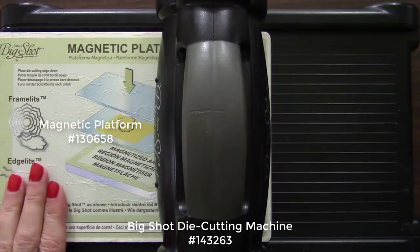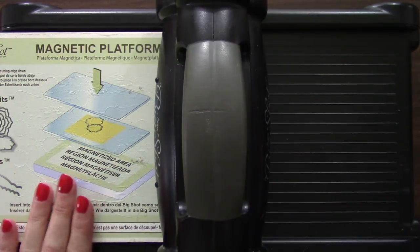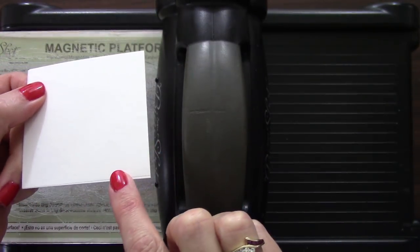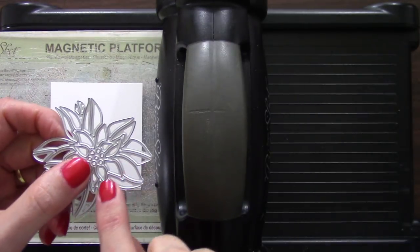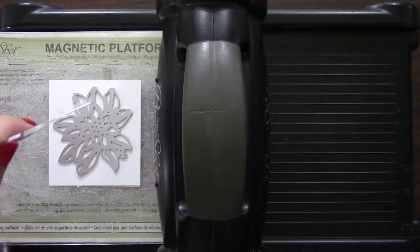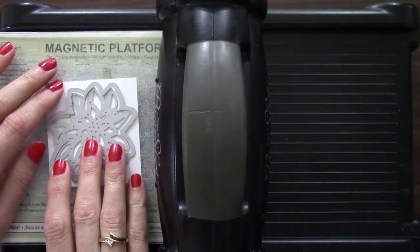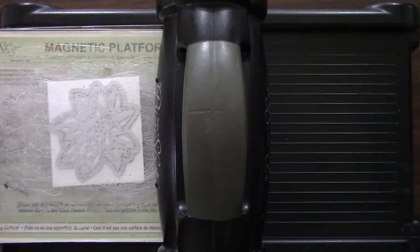Now we're all set to grab the Big Shot die cutting machine. I'm using the magnetic platform — you could use the regular Big Shot platform, but I'm all set for another step we'll be doing. That's the start of our sandwich, and then we need our cutting pad. Here's the Whisper White cardstock with the multi-purpose adhesive sheet on the back. Then our Thinlits die — that raised edge is the cutting edge. If I just do that, it's going to cut a decorative hole, but I want to cut the whole thing out. So we'll use the coordinating Framelits die and frame around it — we'll do it all in one step. Then a cutting pad completes our sandwich.